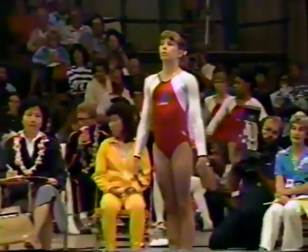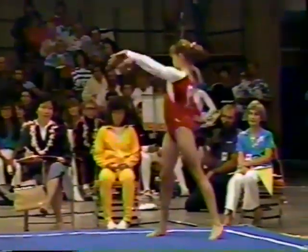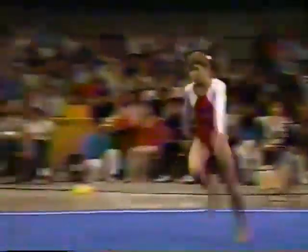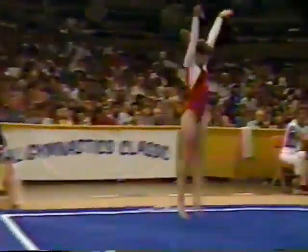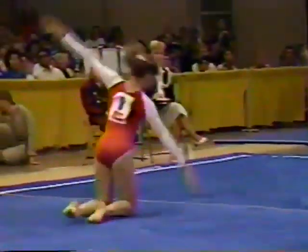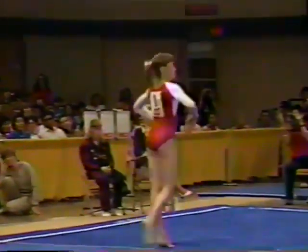And on floor exercise, she can be absolutely enchanting. Let's watch. Double back semi-saw pike position — great start. I love her dance. I think she's just about the best in the United States, Thomas.